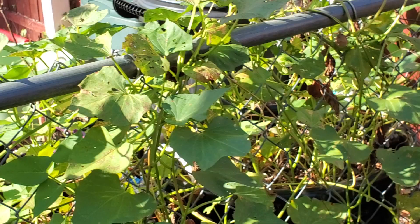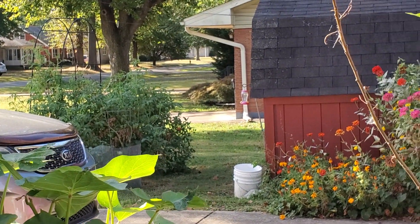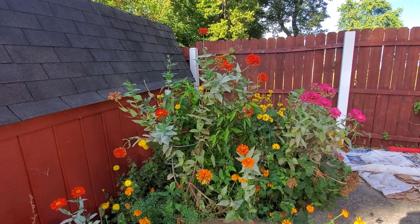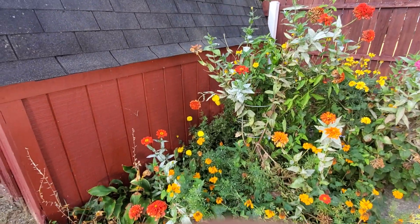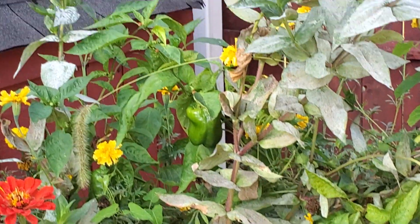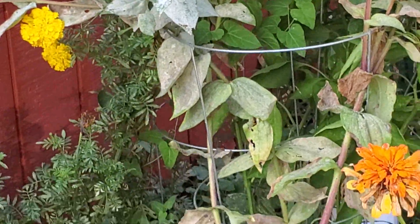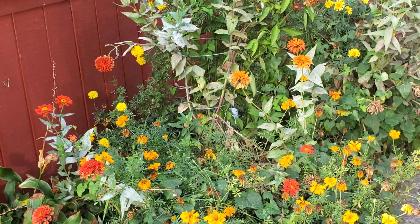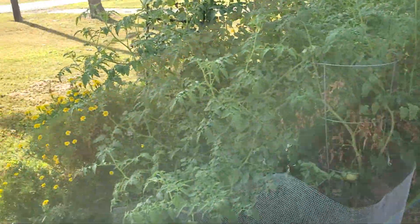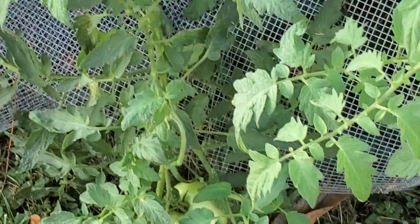I see some ripe tomatoes over there so let's go over. First, here are my zinnias and marigolds that are still thriving. There's actually a pepper growing right there — just saw that! I have three or four pepper plants over here but the zinnias got really big and basically overtook them, so I wasn't sure if they were still alive. There are also two tomato plants over here with a lot of tomatoes coming on, and they're vining up the trellis.